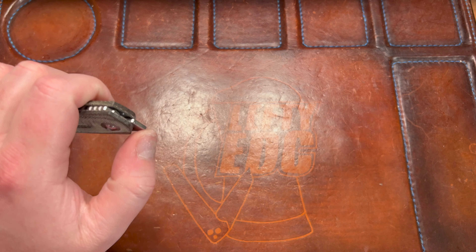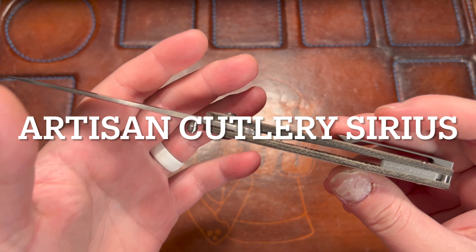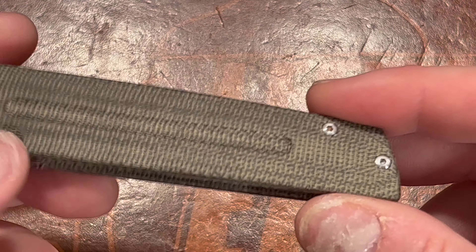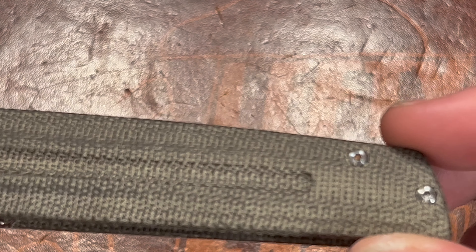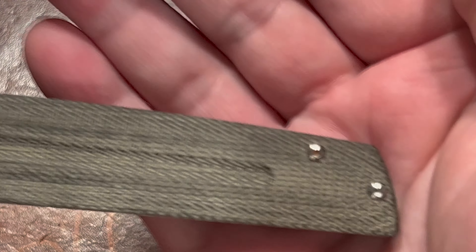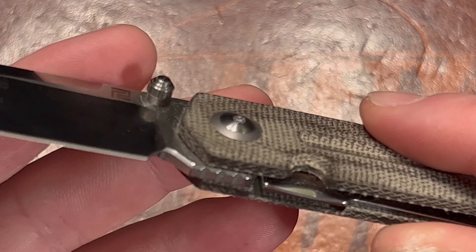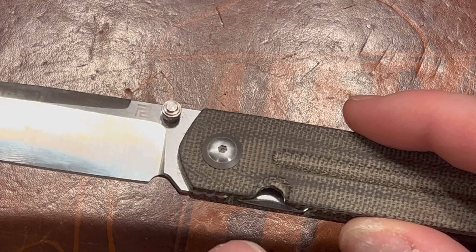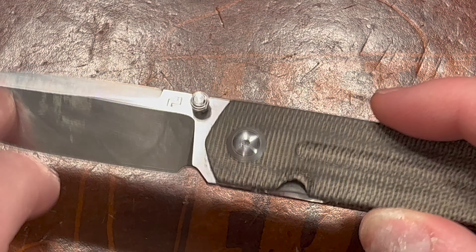This is the Artisan Knives Sirius — a Ray Laconico design. You have green micarta with a fuller, which is very Laconico. T6 screws, which kind of sucks — there's a little bit of rusting in the screw. There's the fuller, a cutout for lock bar access, and a pivot with a little collar. This comes in a bunch of variations: G10 with copper pivot collar and AR-RPM9, this one is S35Vn with micarta, and there may be titanium or carbon fiber versions in M390.